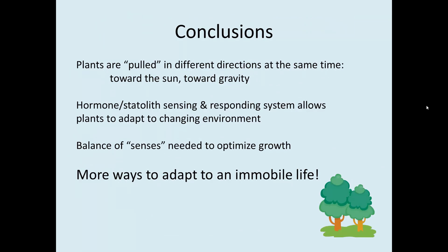In conclusion, plants are pulled in different directions at the same time — toward the sun, toward gravity, and other forces. They have a hormone-statolith sensing system that allows them to respond to different environmental inputs by changing their growth direction, whether in response to light or gravity. This balance of senses is needed for them to optimize their growth, and it all underscores the many clever ways that plants have to adapt to an immobile life. That concludes Chapter 5.